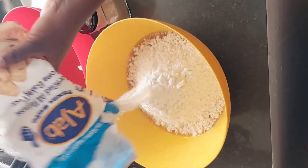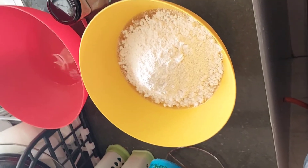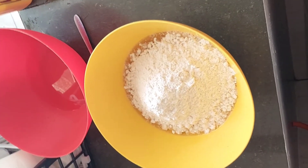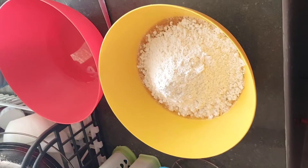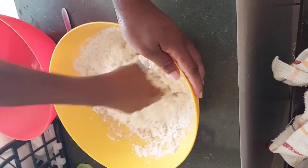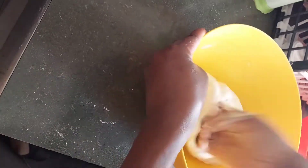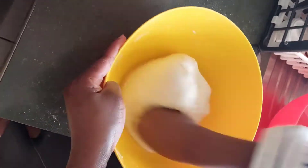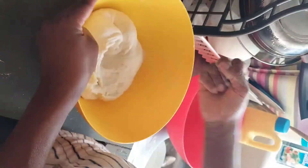It leaves the dough very soft. Let me wash my hands again and then get the work started. I'm just going to dive directly. As you can see the way it's behaving because of the oil, the dough has become very soft.